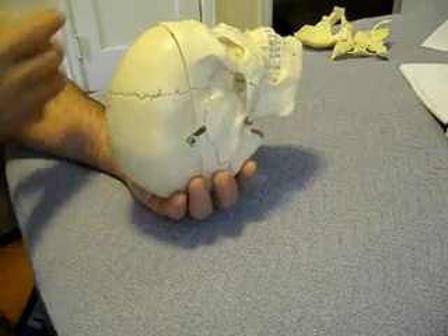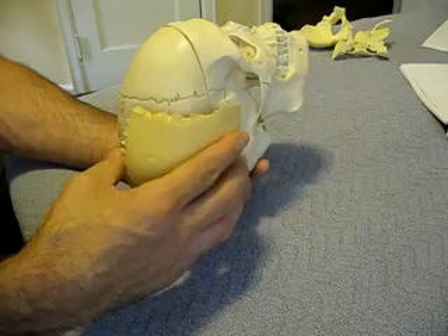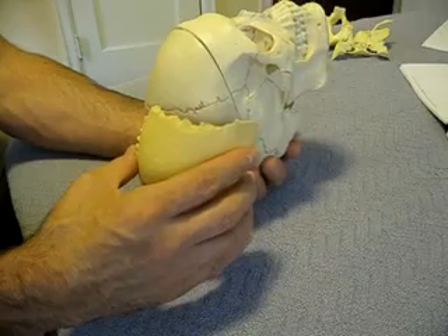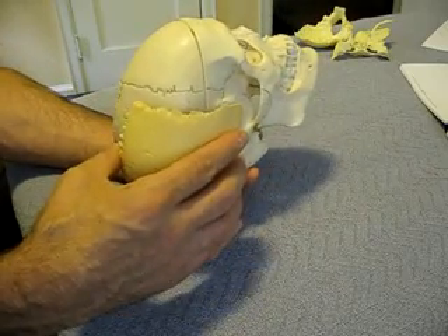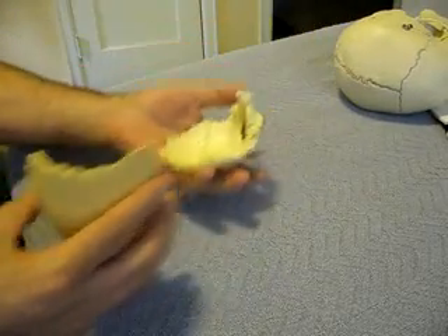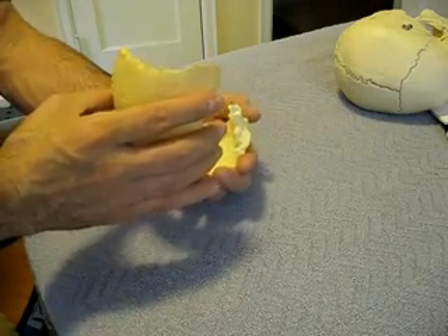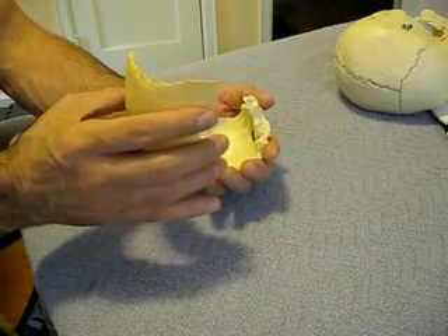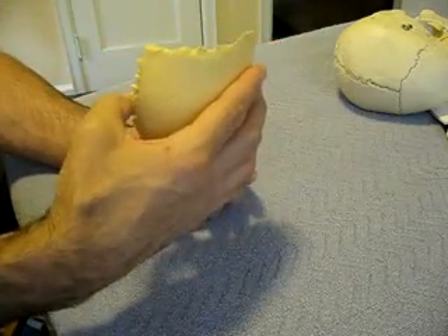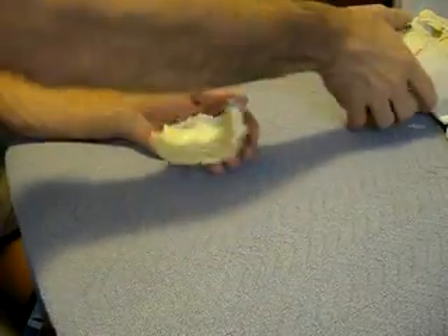Now that you've felt that happen, notice that this parietal bone actually widens as the EOP rotates inferiorly, and then rotates in as the EOP rotates superiorly. So I have this motion where the occiput rotates inferiorly as the parietal rotates out, and the occiput rotates superiorly as the parietal rotates in. So while I've got my hands here, I'm feeling those two things happen together.